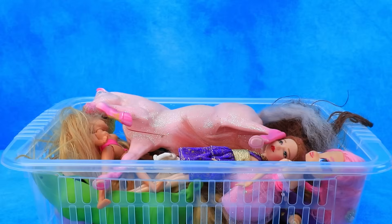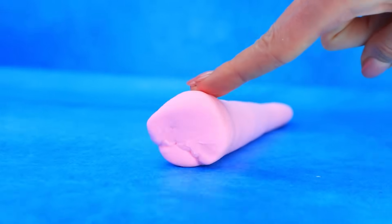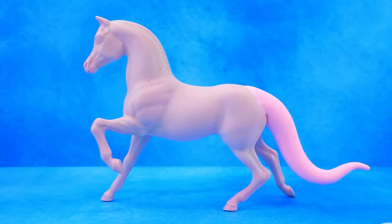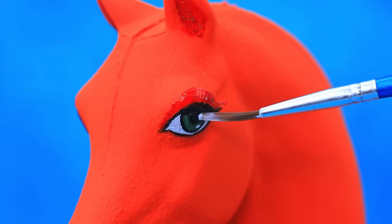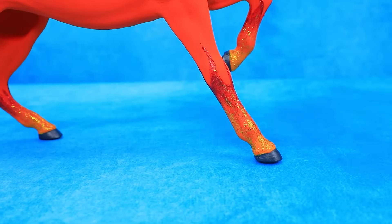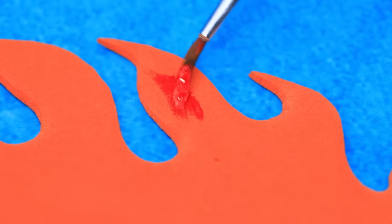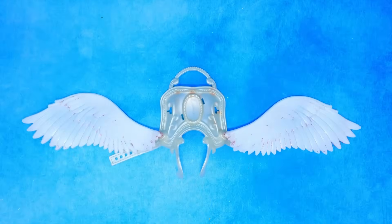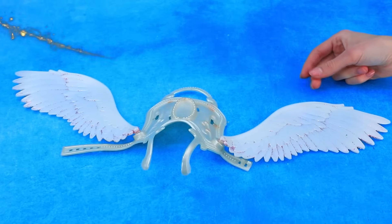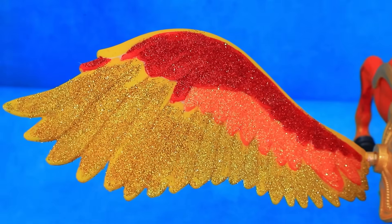Turn a broken doll into a magical horse — remove the old paint. Make a tail out of light clay, cover with acrylic paint, and work on the details. We made a mane — add glitter. Paint an old harness. The colors are perfect — a fiery horse dragon is ready for flight.